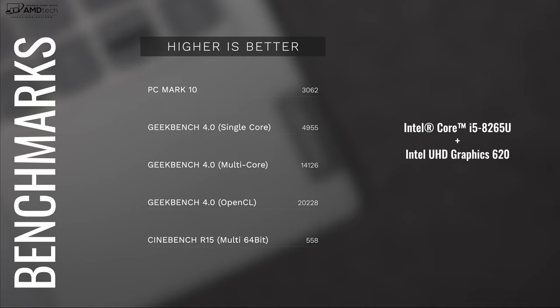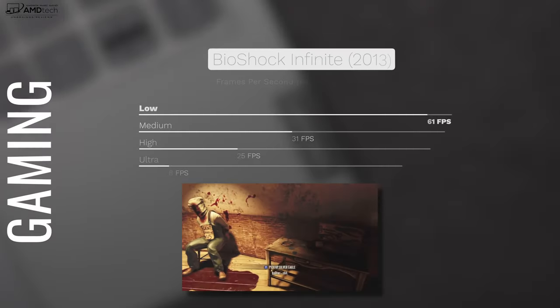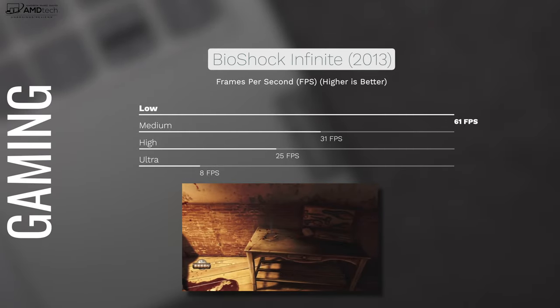As far as the ThinkBook 13S, it's really good for productivity — doing Microsoft Office, email, web browsing. You can consume media on this watching Netflix and YouTube, and it's a very enjoyable experience. No real complaints in that regard.